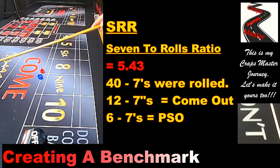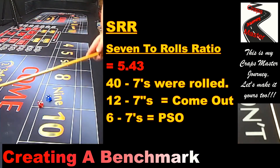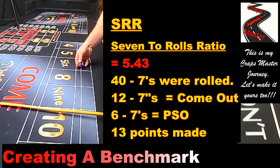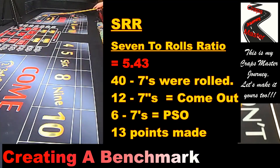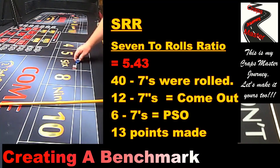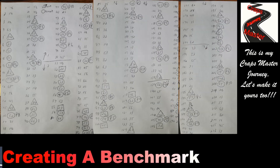I also rolled 6.7 outs, meaning on six different occasions I rolled a point and then the very next number was a seven — probably the worst-case scenario. On 13 different occasions I rolled the point — for example, if the six was established as the come-out point, I rolled a few times and then hit that six again to make the point.